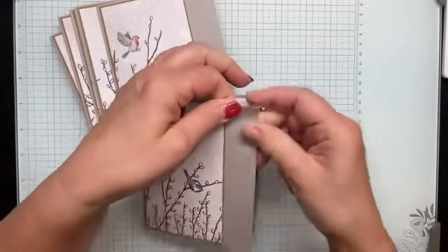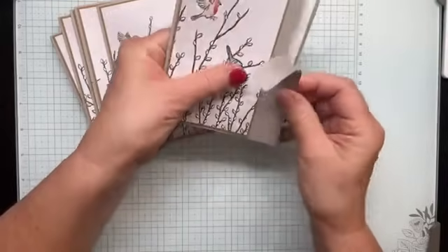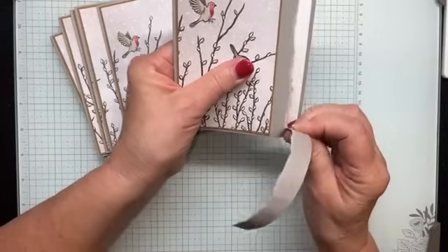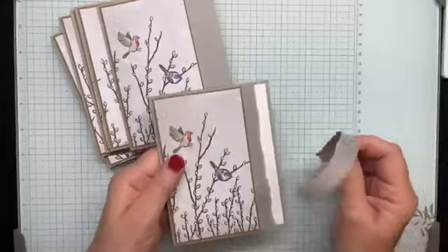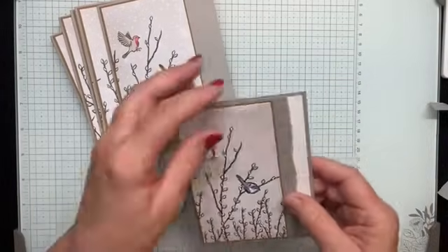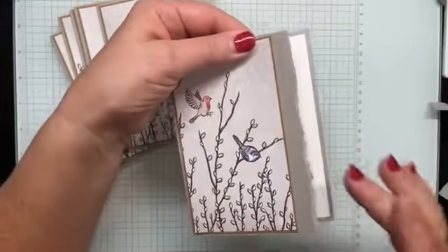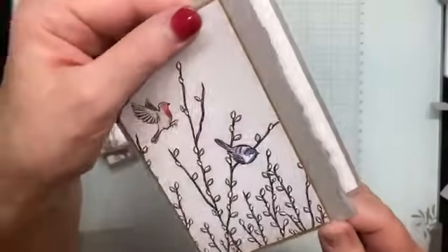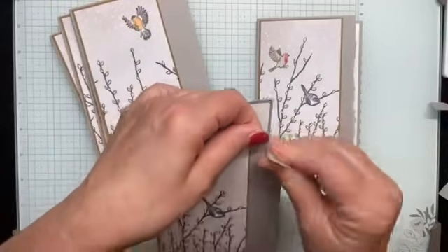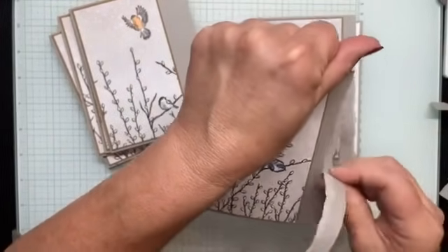For the next step, some of you might say you don't like this — but you can do it. I'm simply going to tear the right edge of the card front. I start at the top and tear towards me. The reason I tear towards me is so I can see all the different fibers — it gives a rustic look that I think goes nicely with the birds.